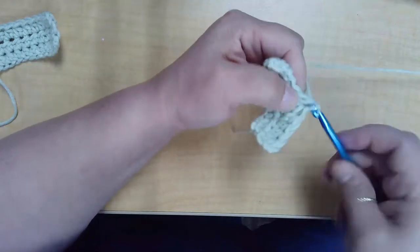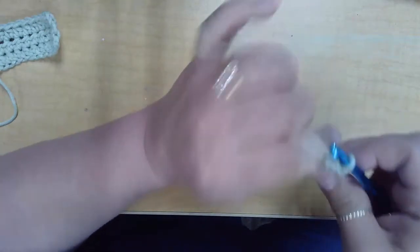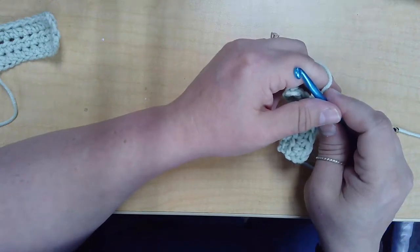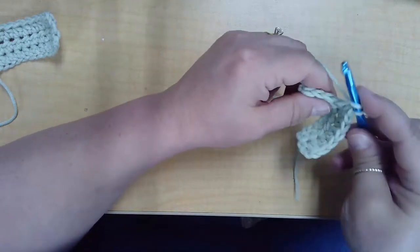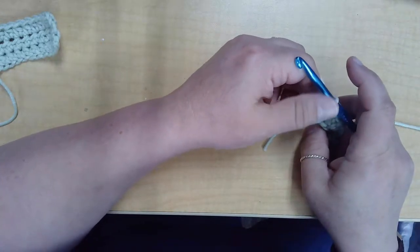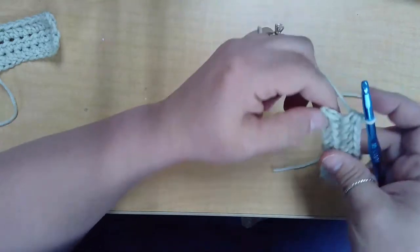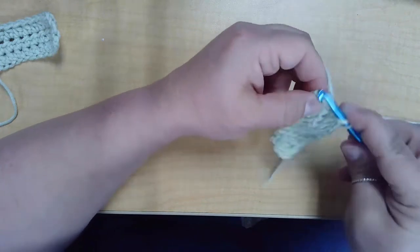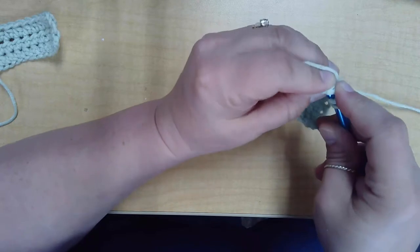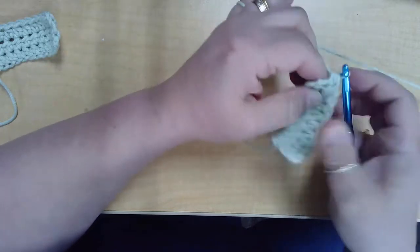Sometimes the pattern will tell you that your chain twos at the ends may count as your first stitch. The pattern will be specific one way or the other — in which case you would skip that first stitch and work into the second stitch. Just pay attention to your pattern. Yarn over, under the V, yarn over, through all three loops. I've got two left. Don't forget to get that last stitch. It can be a little tight; you may have to use your fingers to wiggle it through. Make sure you get both loops on top of the hook. Yarn over and pull through, yarn over, pull through all three loops.